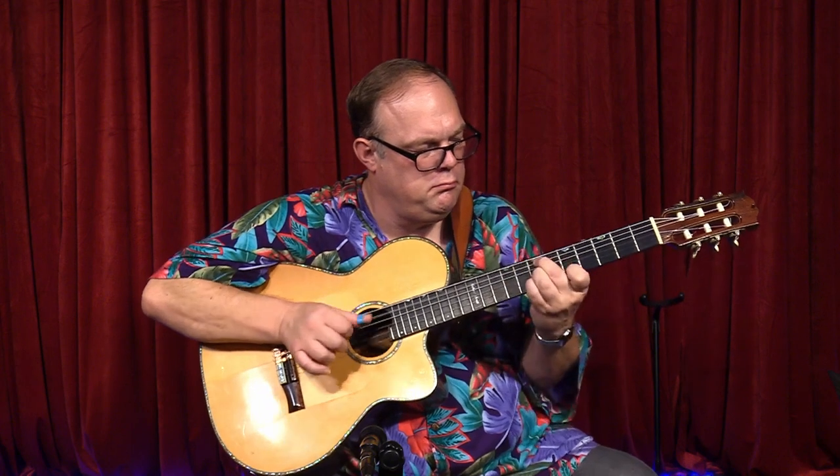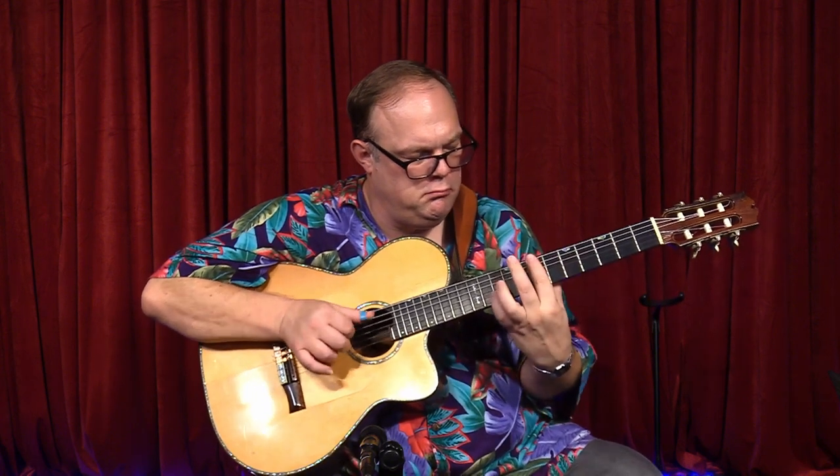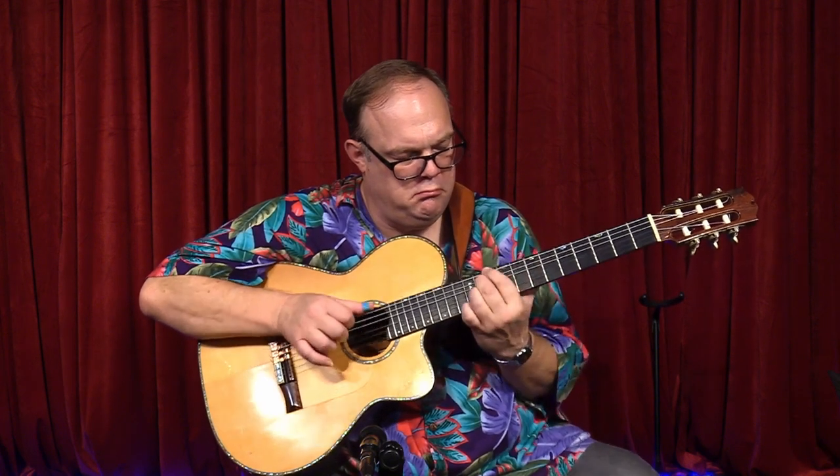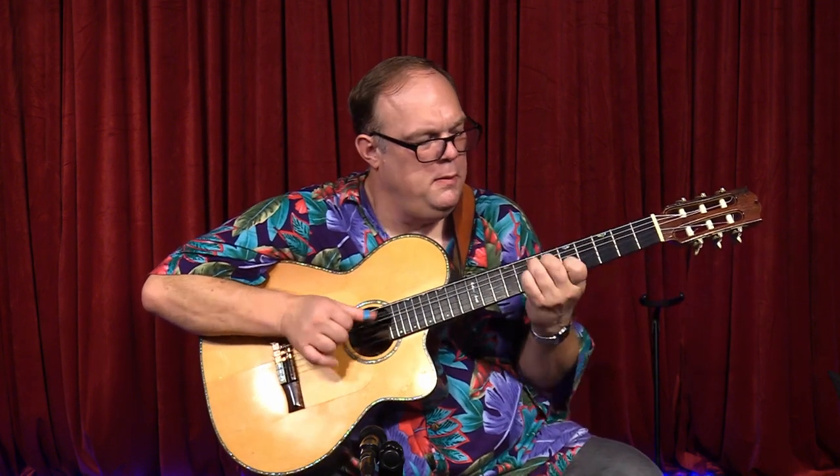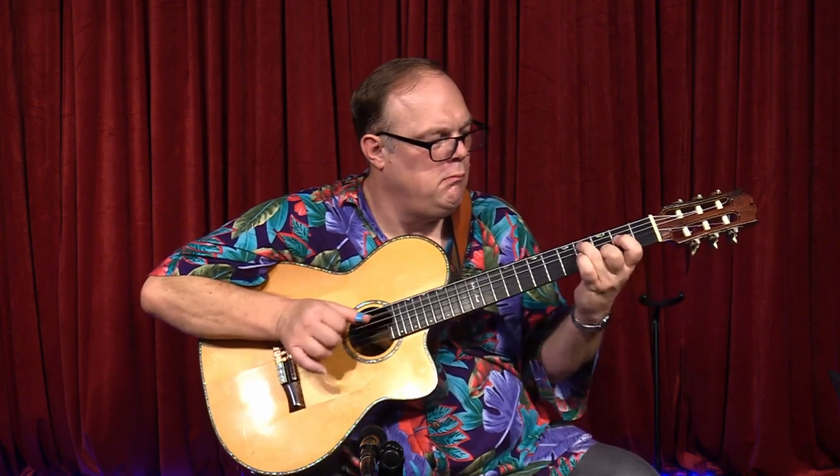I'm hoping to get through to that part of the brain that separates the thumb from the fingers, so that you will develop the kind of independence that you need to play Travis picking and all kinds of other stuff — where your thumb is a band, holds its own groove down, and is independent from the fingers.